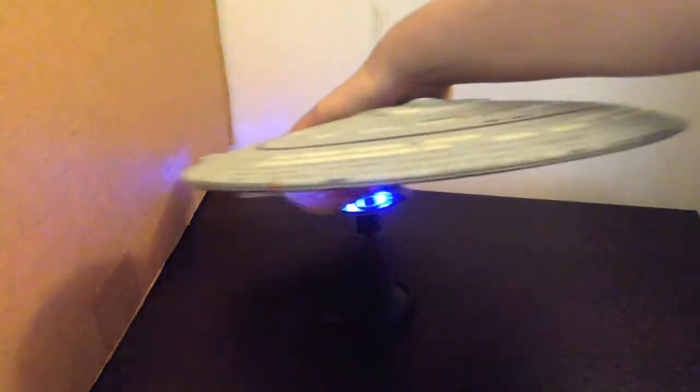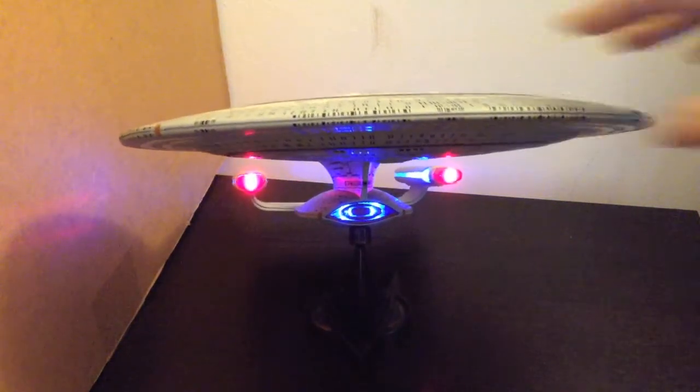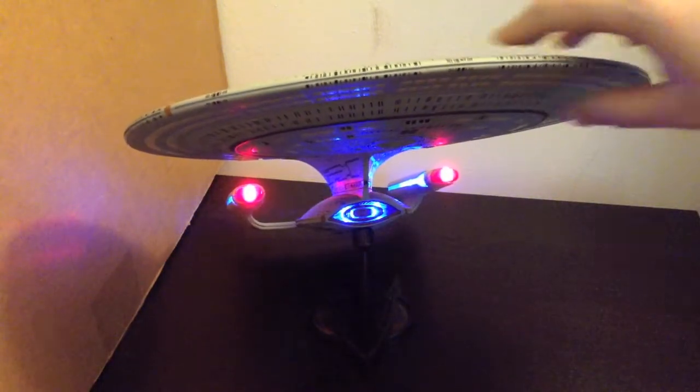We'll pop the stand back in the front. So like I said, it's definitely a good ship — very nice lighting, very nice sculpting and details on it. Very happy with this ship. And we'll run through the sounds now.